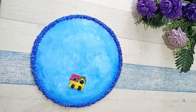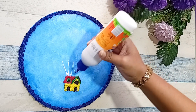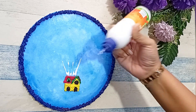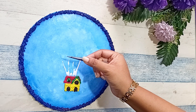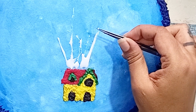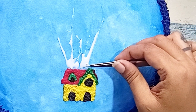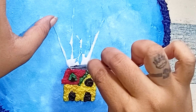Once everything is dried completely, we are going to add strings to this house. For that I have applied fevicol and taken thread. My thread has become very fine so it is hardly visible in the painting, but if you are doing this I suggest that you take a slightly thicker thread.